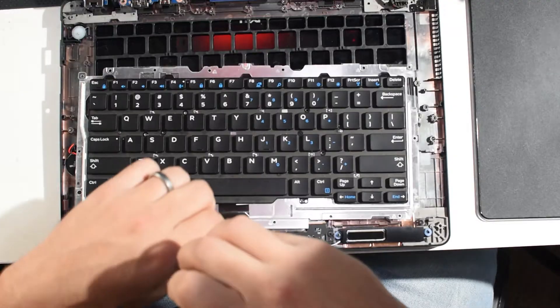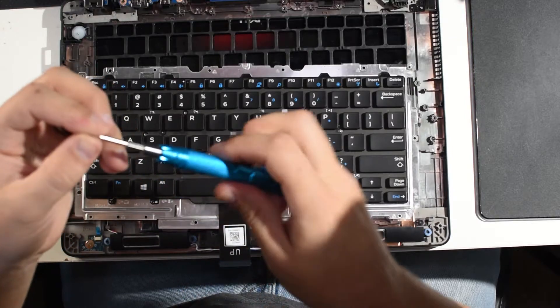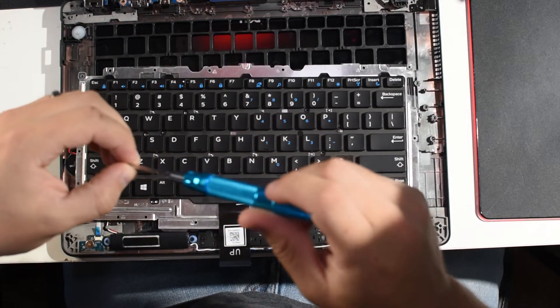I gave this button a nice solid cleaning with a Q-tip underneath as well as a good few blasts of compressed air, and it's got an annoying squeak to it now — but you really can't notice it too much when you're typing. It is pretty annoying, but the point is it's clean and working properly. I'm going to reinstall and fast-forward through the reassembly, because you've already seen the disassembly — it's basically the same thing in reverse.